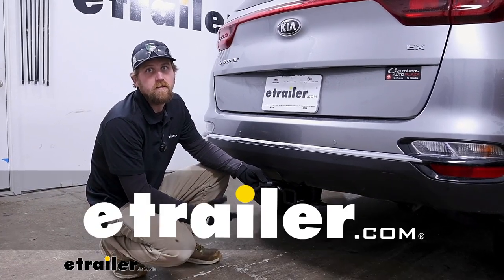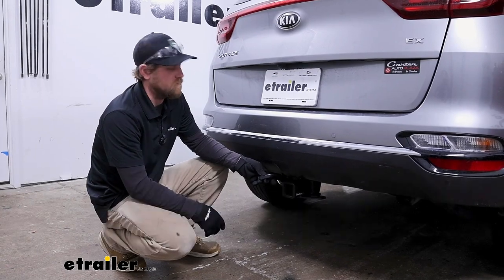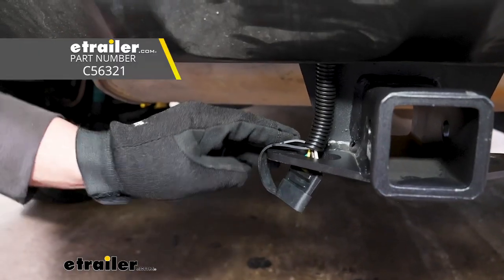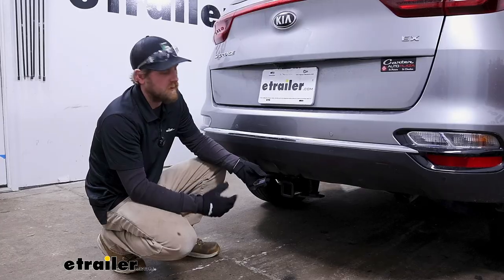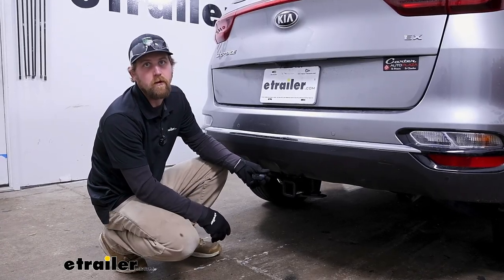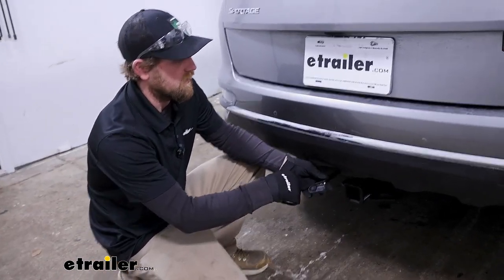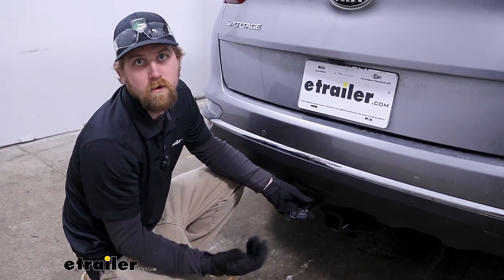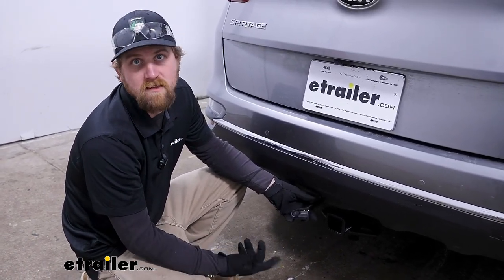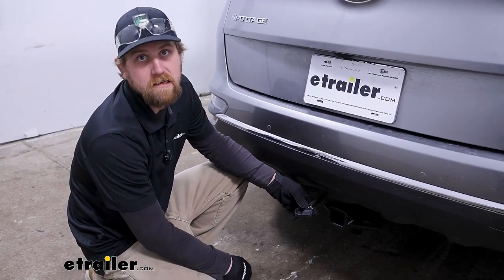Hey everyone, Ryan here at eTrailer. Today on a 2020 Kia Sportage, we're going to be showing you how to install the CURT custom fit trailer wiring kit. But before we do that, let's take a minute, check it out and make sure it's going to work for you. For those of you that plan on pulling a trailer around, you're going to need a way to get the signals sent back to the trailer so the lights work. You'll not only be safe, but it's a legal requirement as well. And that's where a kit like this comes into play.